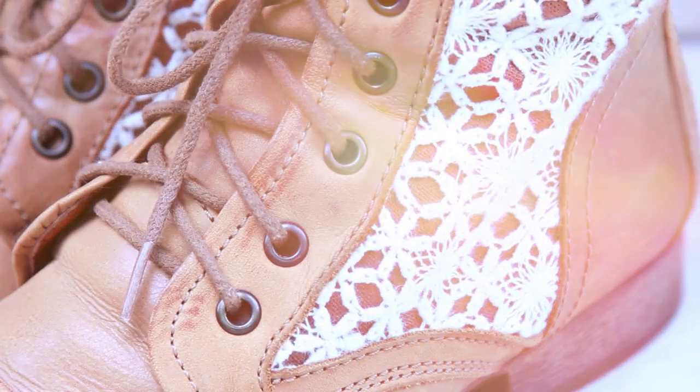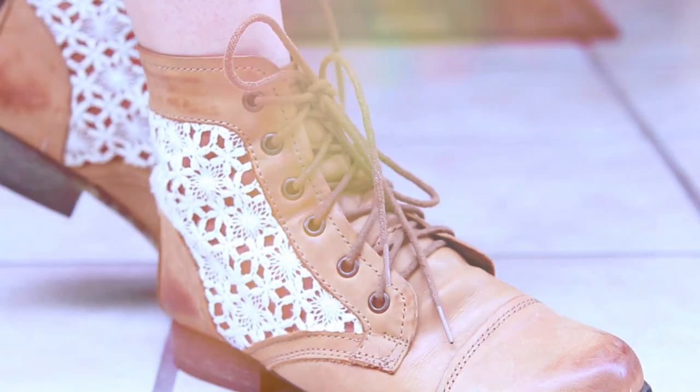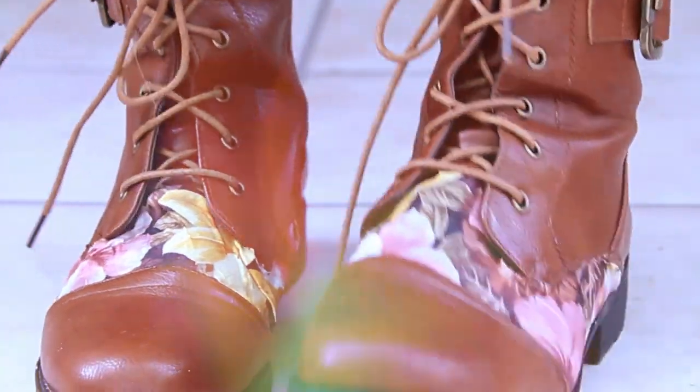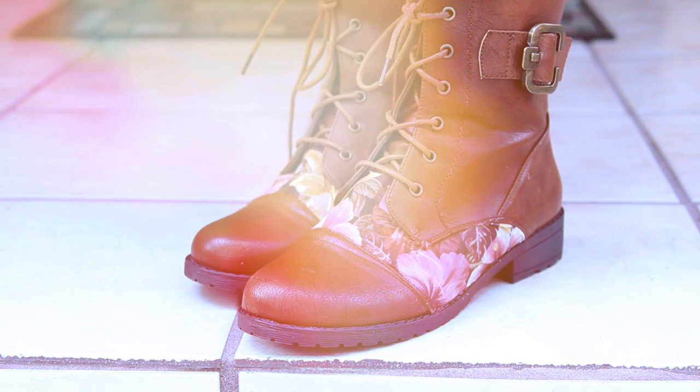Hey everyone, welcome back to my channel! Recently I wore these boots in one of my videos and one of you asked if I made them. I did not, but I did make these ones, which were actually inspired by the boots I bought — those are Steve Madden boots.